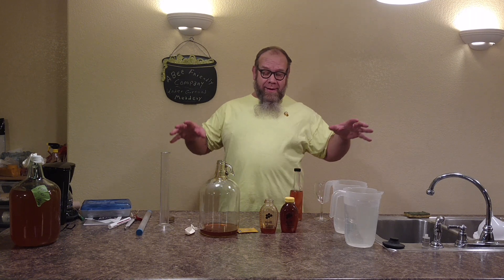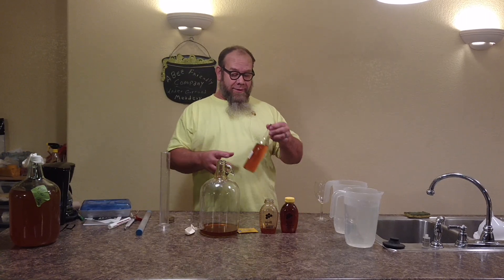I'm Michael Jordan with AB Friendly Company and you're at the Underground Meadery. Today we're going to make a clover mead — I'm going to start off with a plum, cherry, stone fruit mead.